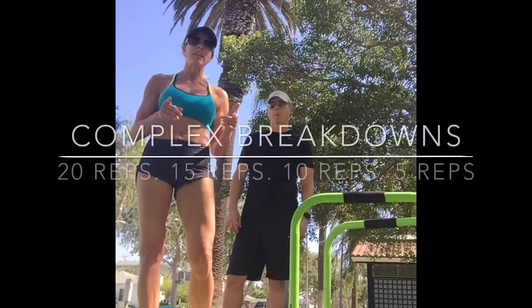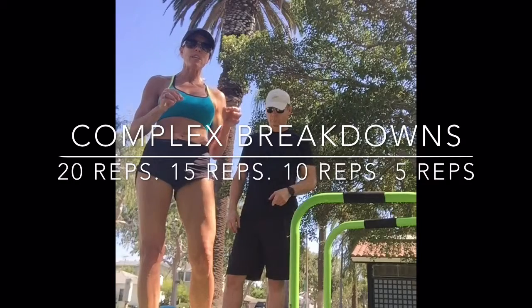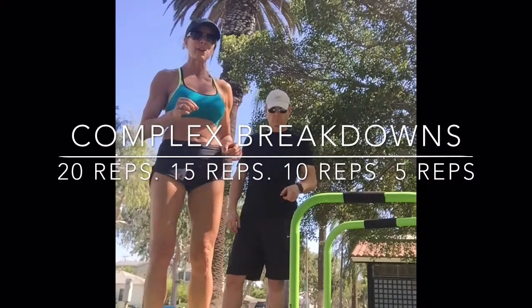We're going to start off with 20 burpees, 20 rows, 20 push-ups, and 20 squats. Ready, Jim? Take it away.